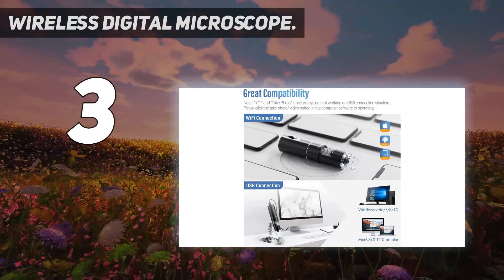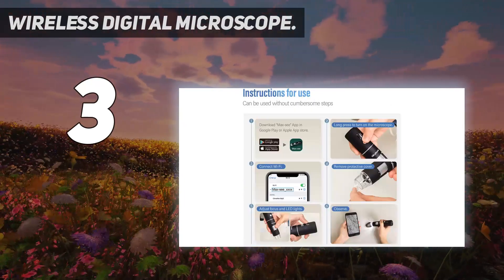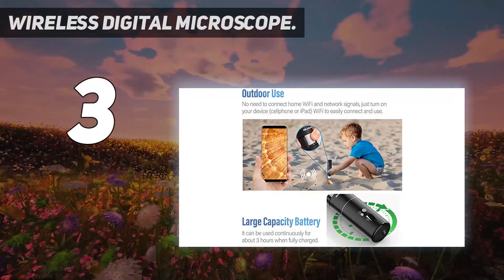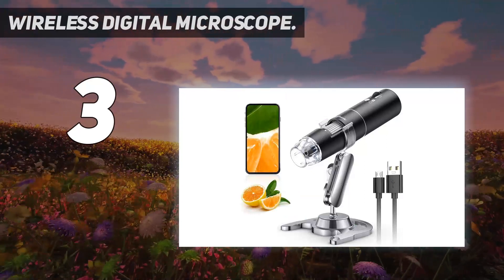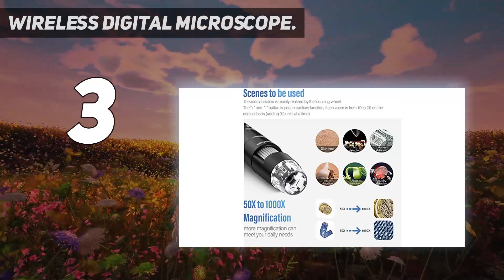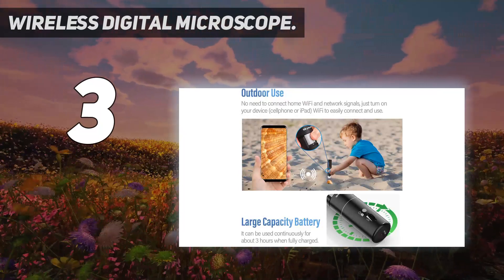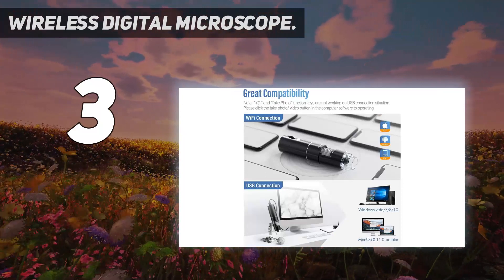This is a wireless handheld digital microscope designed to work with your mobile Android or iOS device. Open your device's Wi-Fi to connect to the microscope's Wi-Fi hotspot. Also compatible with Windows or Mac computers. If you don't think the product meets your expectation, please ask for tech support — their excellent after-sales service won't disappoint any customers.